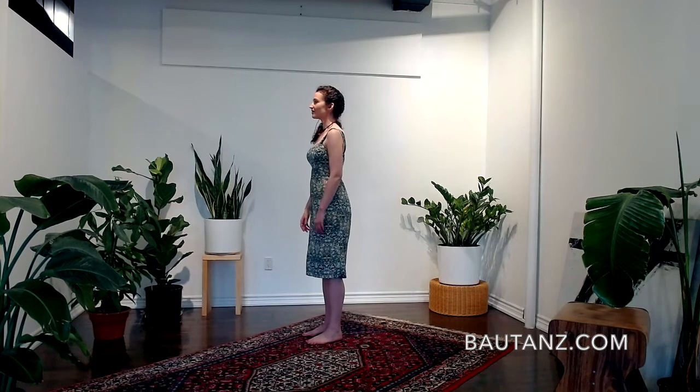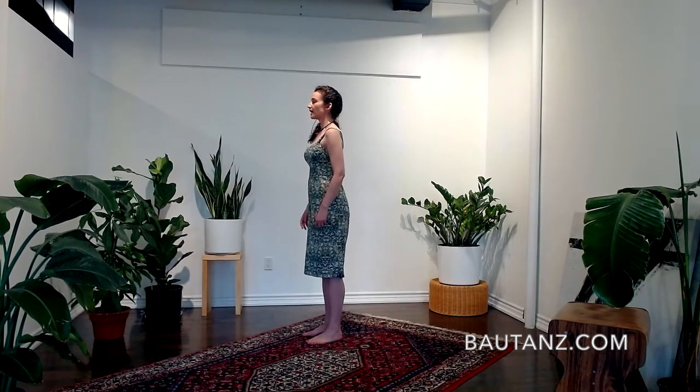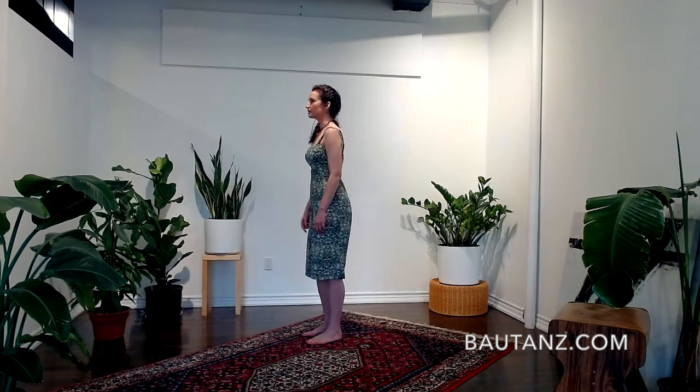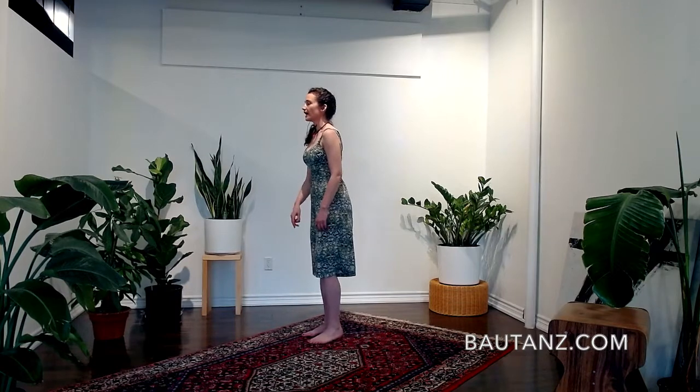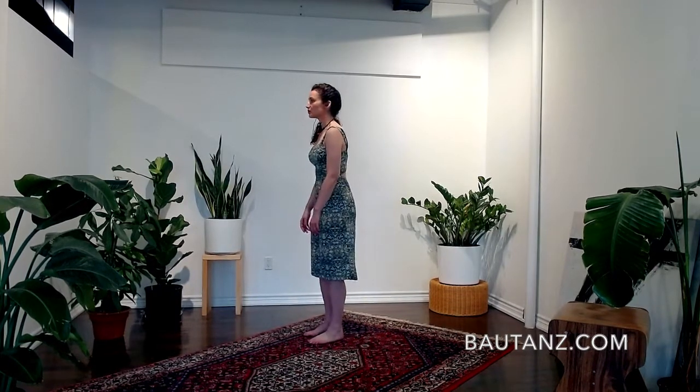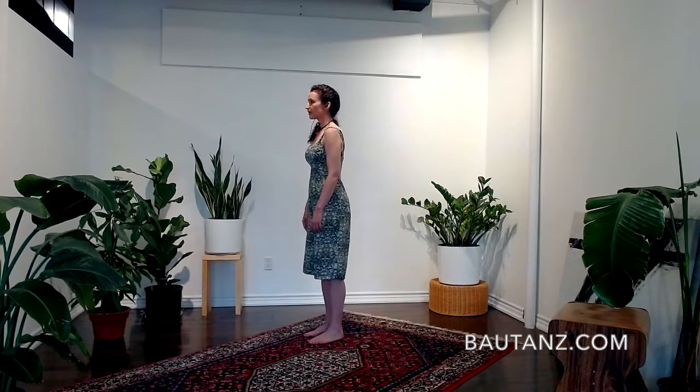If you need more time to find it, you can pause the video and find this zero-zero posture. You'll also notice there are micro movements — we're not looking for stillness, we're looking for balance. Once you've found it, we are going to start by sending the hips back, allowing the body to tilt forward, and allowing the legs to react.